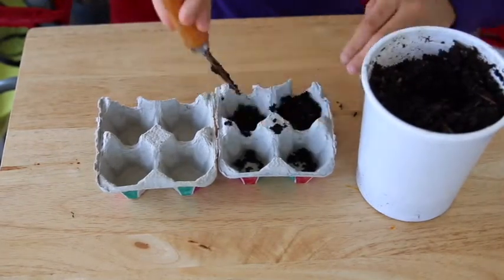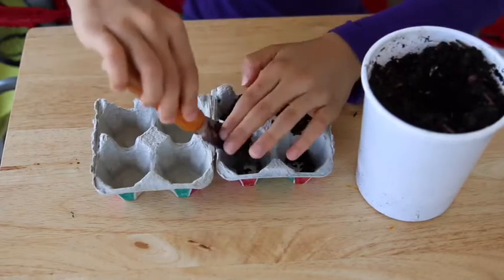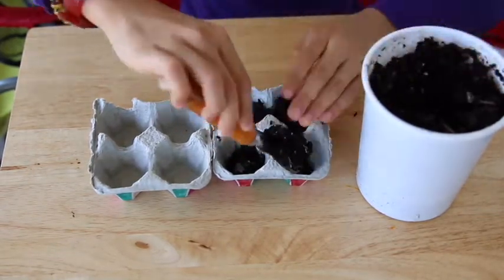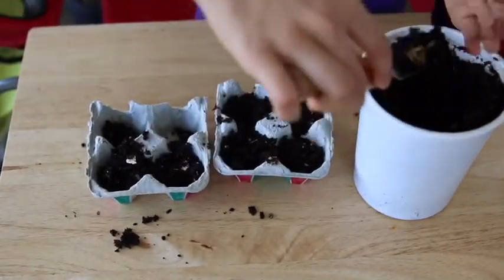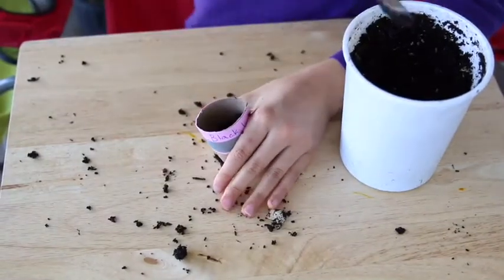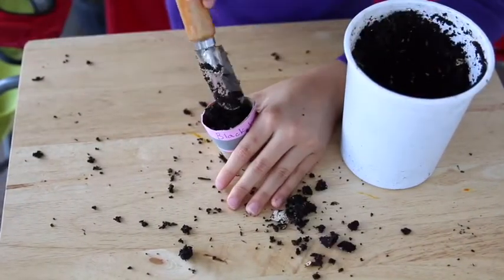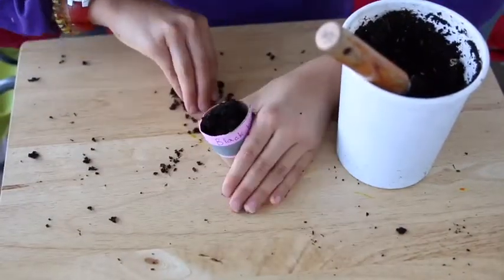After we've done our pots, go ahead and put a good amount of soil — or dirt from the yard — nice and full into each pot. That's what the soil is there for: to support the seed. If you make a mess, just clean it right up!